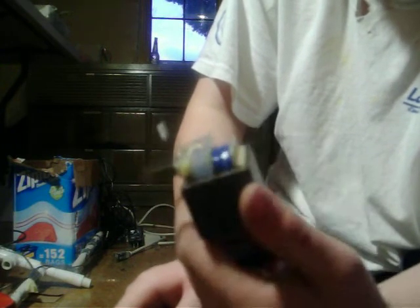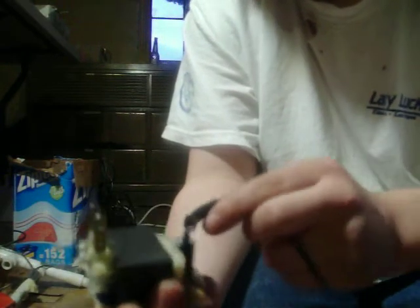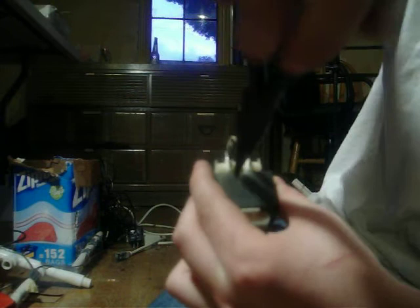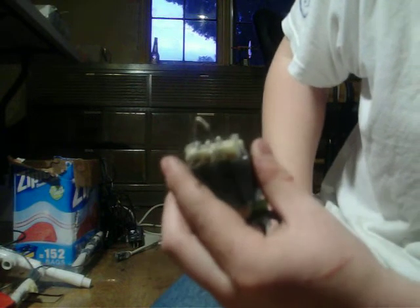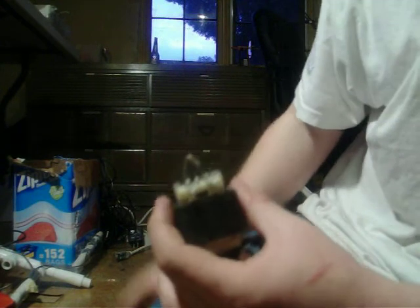So if you have a burnt out transformer — a wall wart, an adapter, whatever you want to call it — and you open it up thinking it must be fried, always look for a second fuse right here. Usually the fuse is by the rectifier board, but sometimes they buried it in the primary where you can barely find it. Hopefully this helps someone out there so they don't make the same mistakes I do.